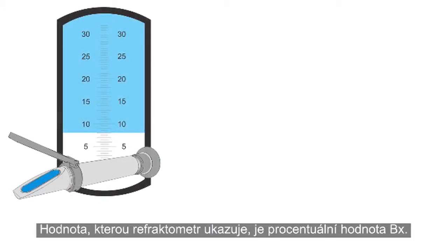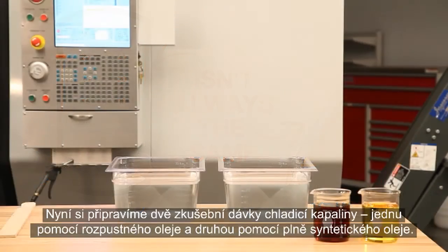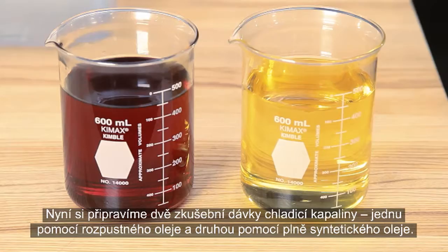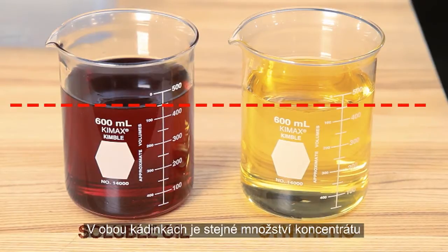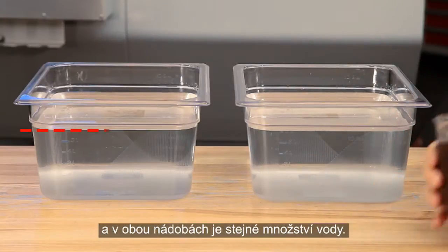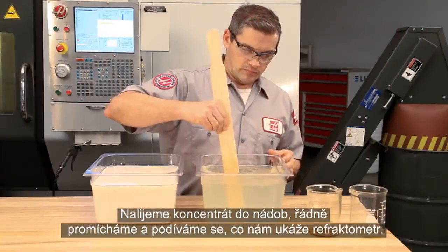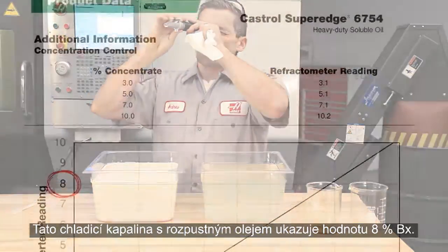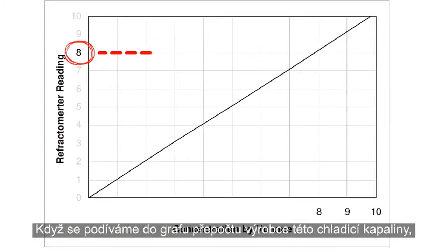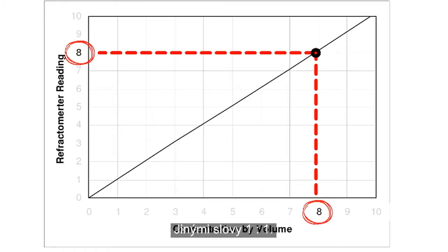The reading the refractometer displays is a BRIX percentage value. This value isn't always the same as the coolant's actual concentration. Here, we're preparing two test batches of coolant — one using a soluble oil and the other a full synthetic. Both vials are holding the same amount of concentrate, and both pans are holding the same amount of water. We add the concentrate and mix thoroughly. This soluble oil coolant shows a reading of 8% BRIX. When you look at the manufacturer's chart for this coolant, 8% BRIX equals 8% actual concentration, or 1 to 1.